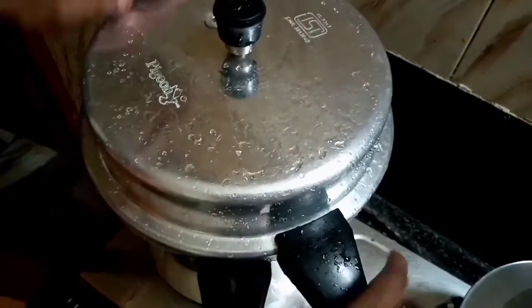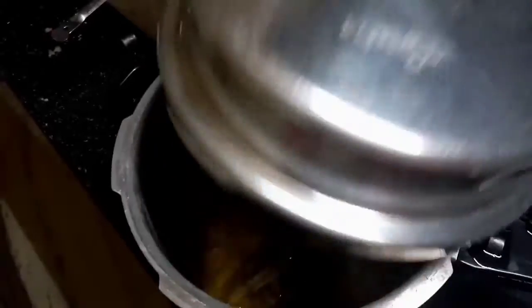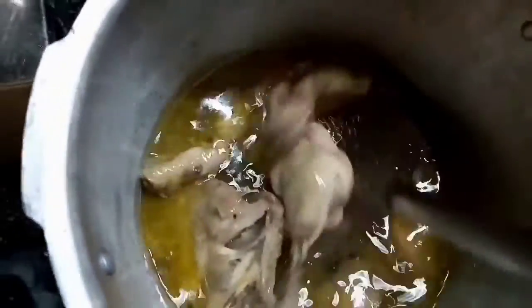We put the chicken on high heat. Now let's cut the chicken into two pieces. Let's put the chicken in here — this place is where we move in, so that place is also for us.